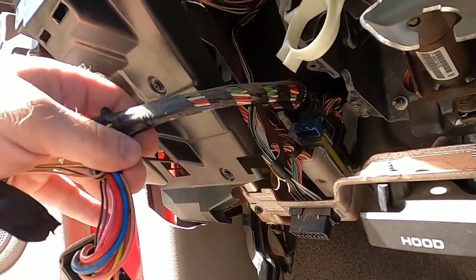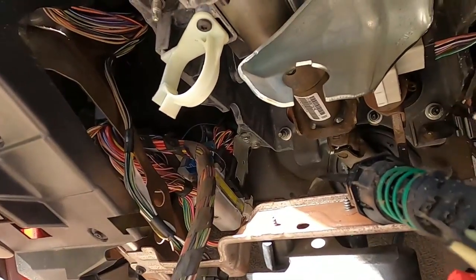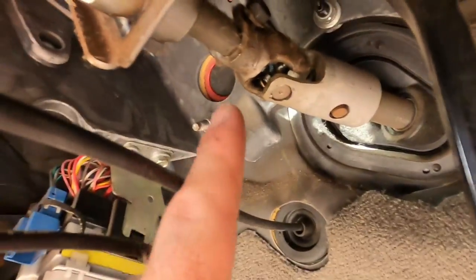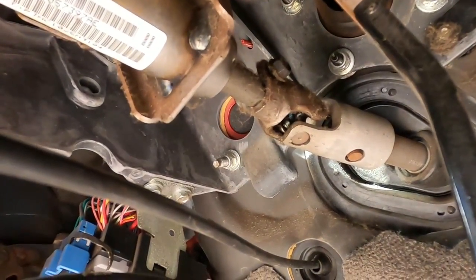Now that we got all the wires out of the way, we're going to drop the bolts and pull this bad boy out of here. Make sure that you take that out because that's connecting it to the steering linkage.